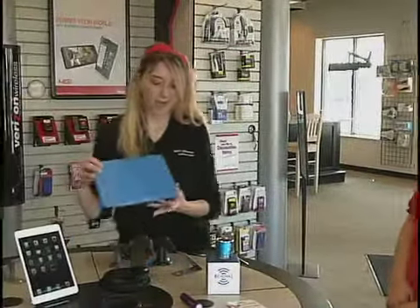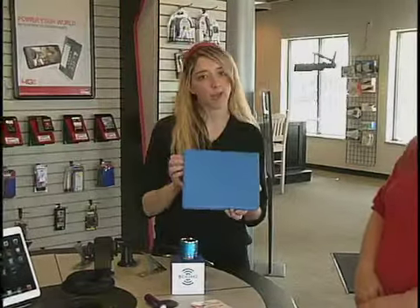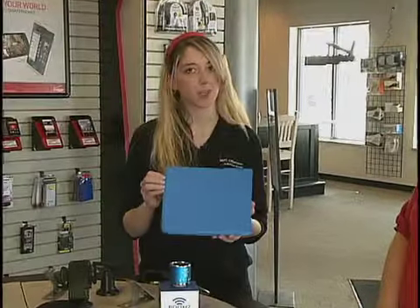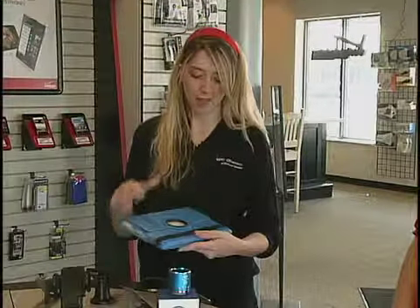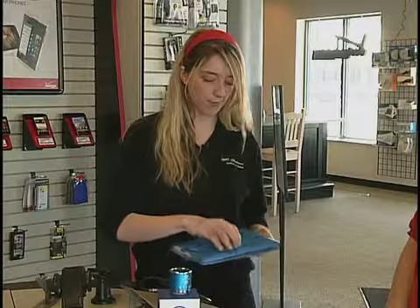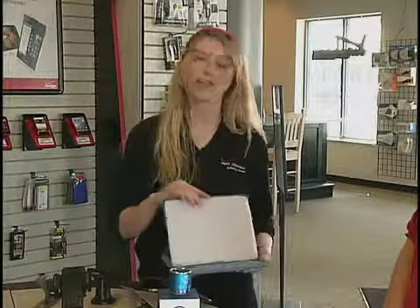Another device we've got is our folio case. A lot of people will put cases and screen protectors on their phones, but they often forget about their tablets. This is going to allow your tablet to sit nice and safely inside a case. A lot of them will cover the screens and can even serve as a stand.